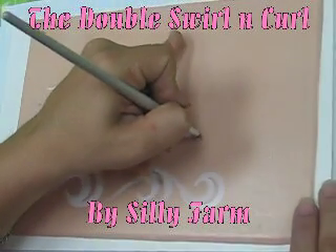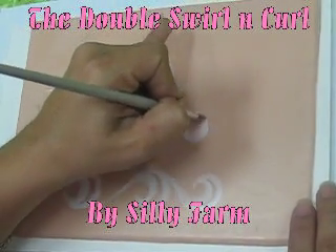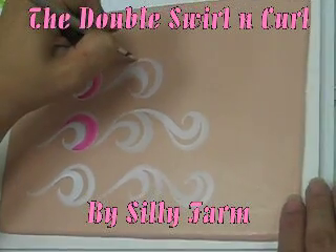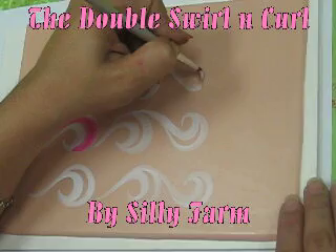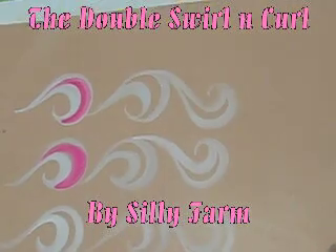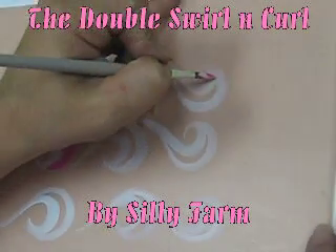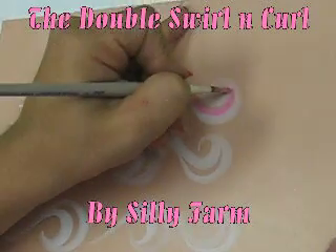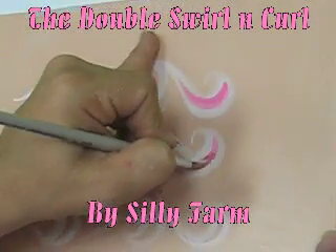Start at the top of the swirl, swirl it up, start again and pull it back. Start at the top of the swirl, opposite direction, make a double swirl and pull it back. Practice this design because it will help you do better face masks, better princesses, and make your designs flow better.